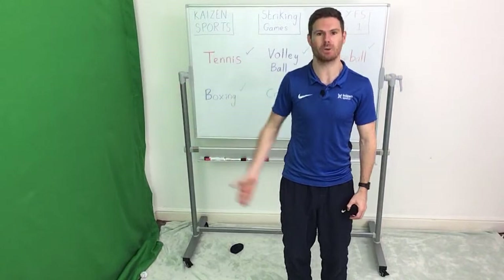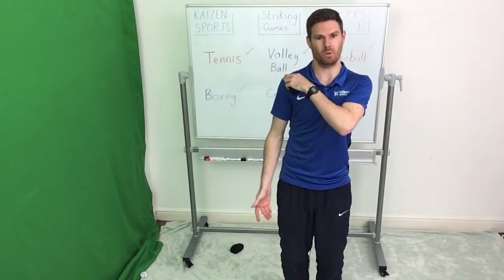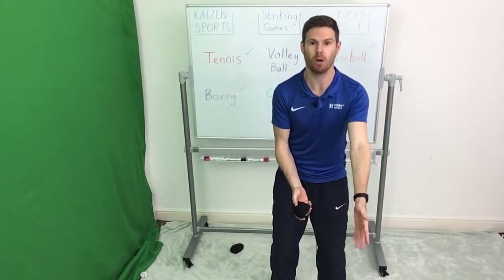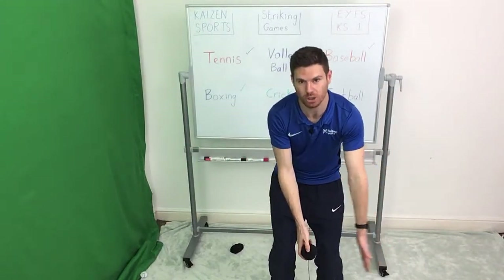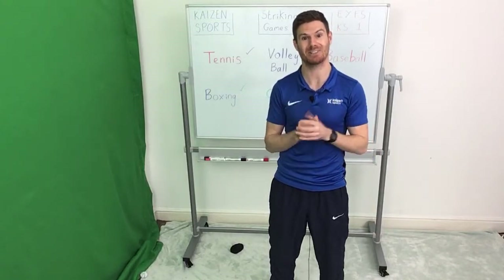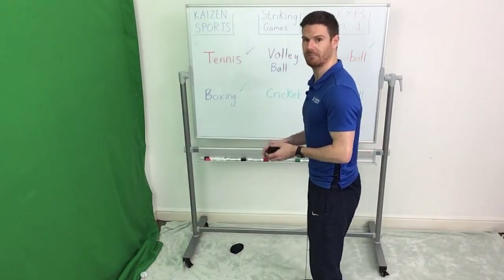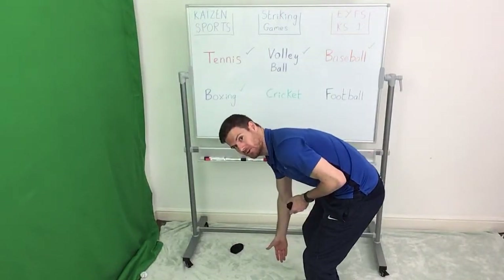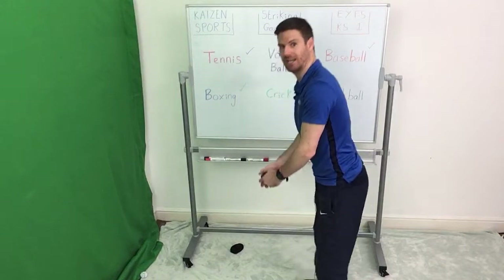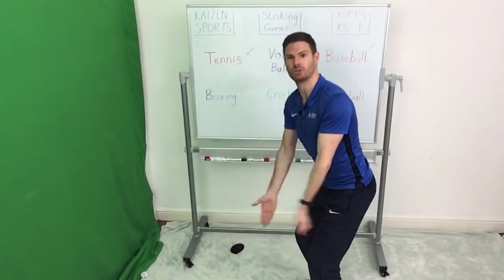We're going to stand fully sideways to the wall — so it's my hip and my shoulder that's facing the wall. I'm going to throw the ball up in front of me and hit the ball with my back hand at about knee height, pushing the ball so that it hits the wall. If you watch from the side, it's important that we bend the knees here. Stand with hand down, bend the knees — I'm going to keep my back quite straight. In order to get down, it's going to be my knees that I bend, and all you're going to do from here is just push the ball forwards.